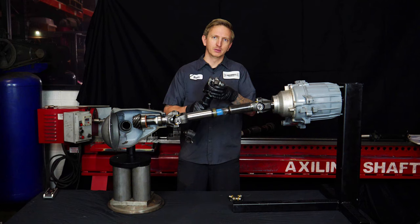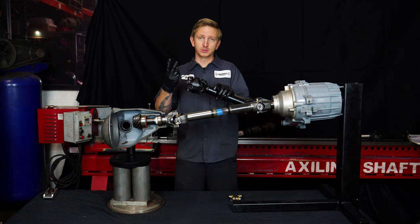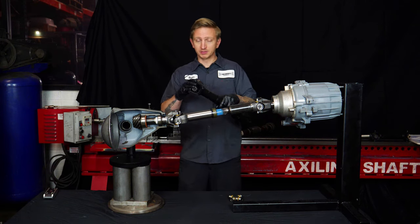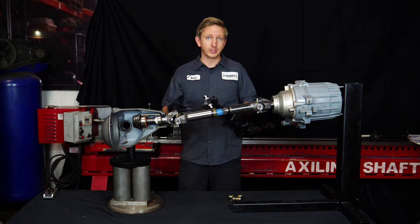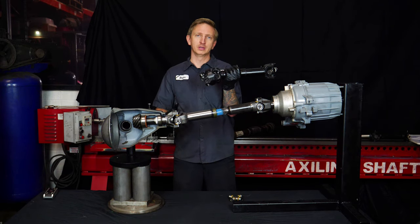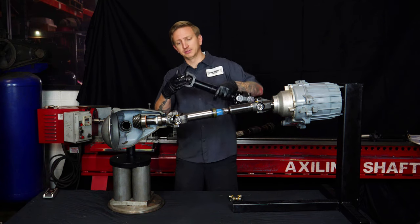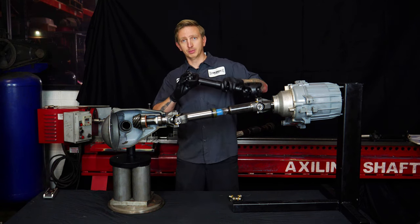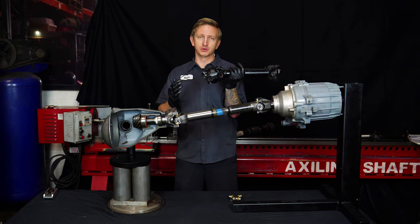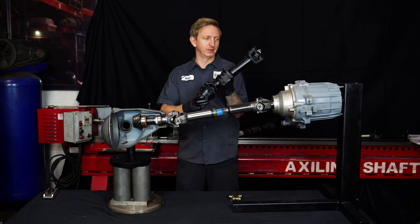A lot of people wonder why you need a double cardan. A common misconception is that because there are two joints, it's going to flex twice as far — that if a single joint flexes to 20 degrees, then with two joints it'll go to 40 degrees. That's not the case. Normally this joint, even though there are two of them, is going to flex only about as far as a single joint before it binds up. What it does is transmit power more smoothly through steeper angles, which we'll get into in more depth.